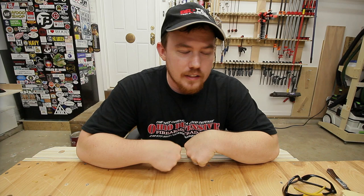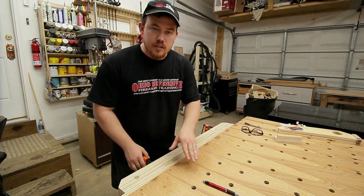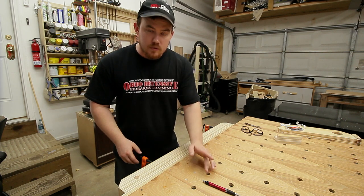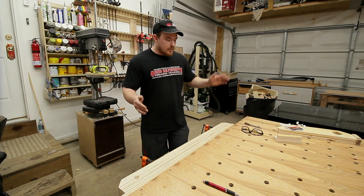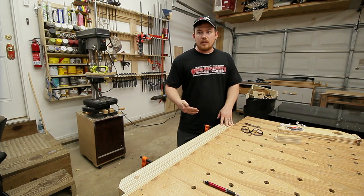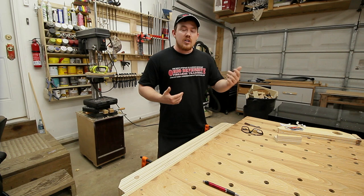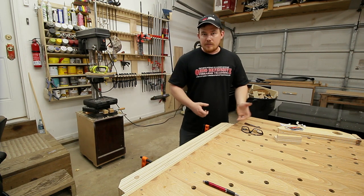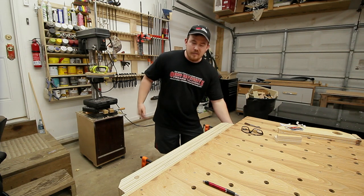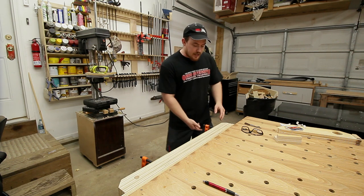I got a lot of questions on this vise, so let's talk about it real quick. The most common concern by far was how difficult it is to adjust or pull the pipes out to adjust or loosen the rear jaw of the actual pipe itself. It's very easy — it's probably as easy as using the quick adjustment feature on a traditional woodworking vise. Typically there's a quick release on the bottom side that you have to reach in and pull.